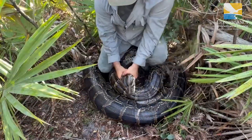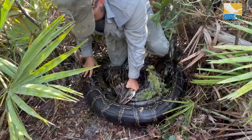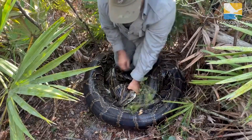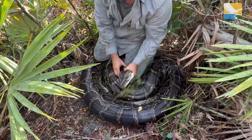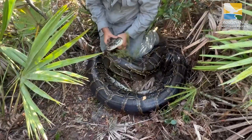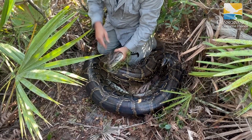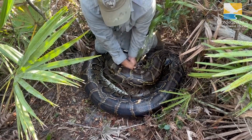Yeah, I broke that coil. Here comes her tail — got a lot of maneuvering here. Still got some fight. I'm going to send her head under this again.